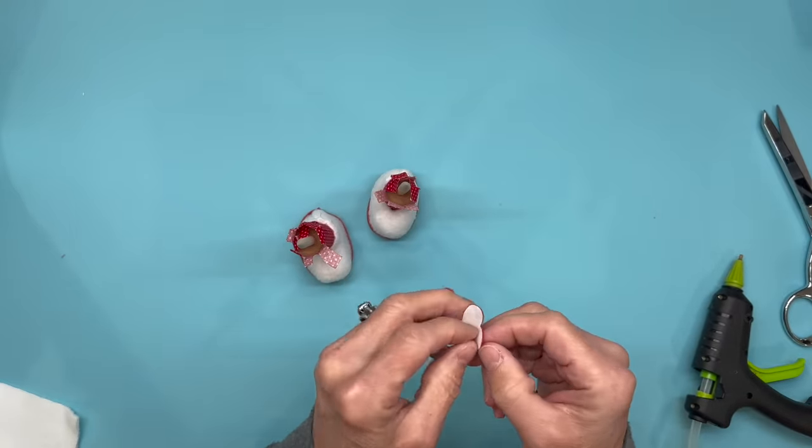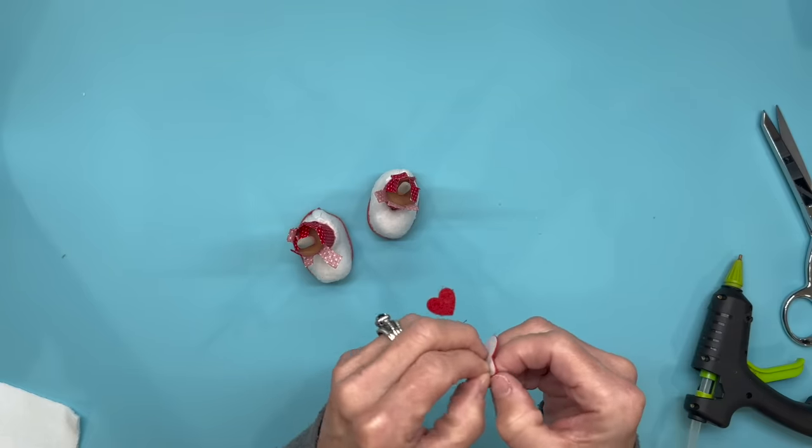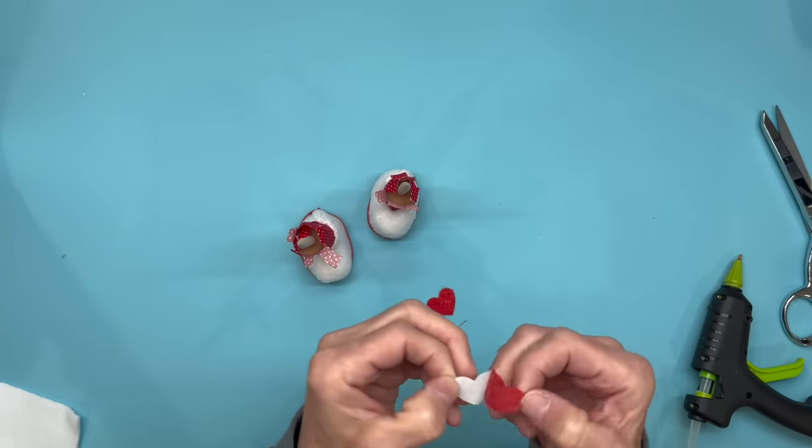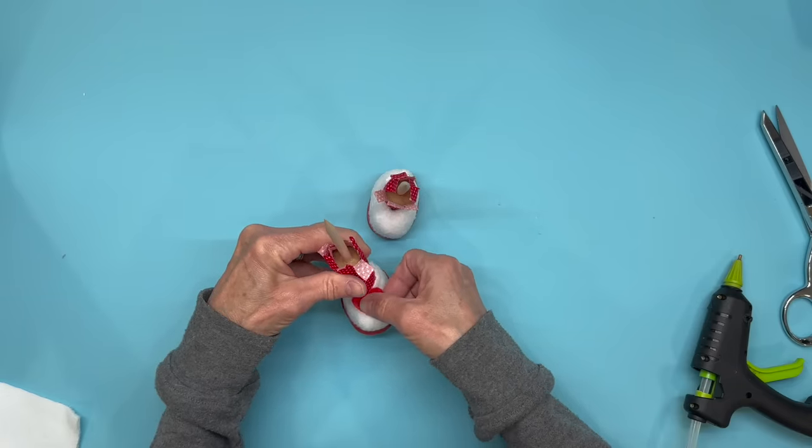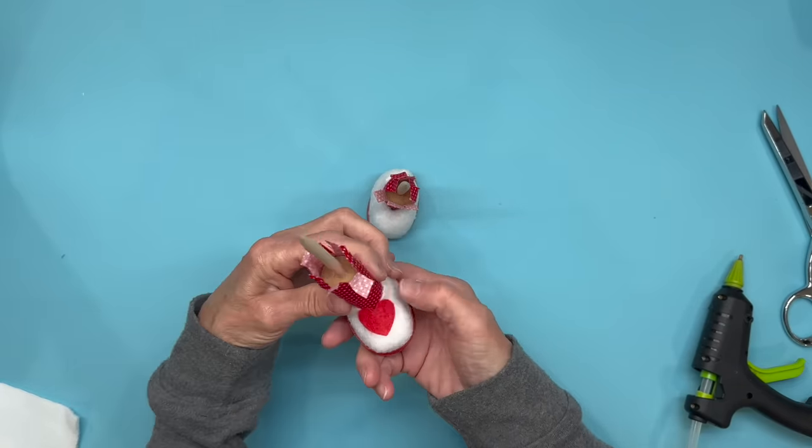To add a little valentine decor to the shoes, I got these little red valentine heart stickers from Dollar Tree and I'm just going to stick them right to the very front edge of the shoe. I'm going to do that on both of them.